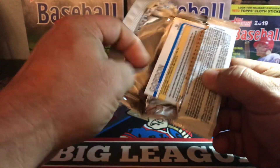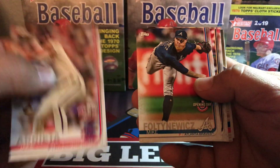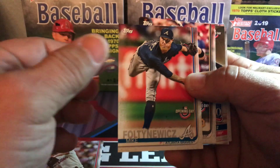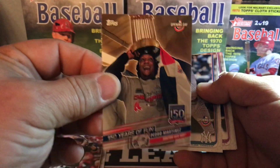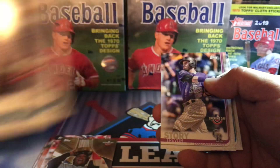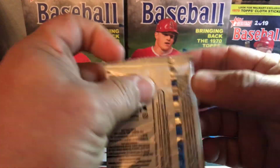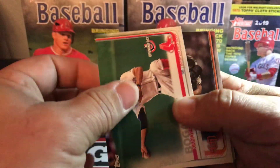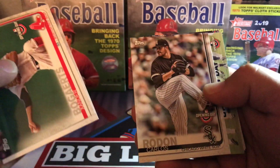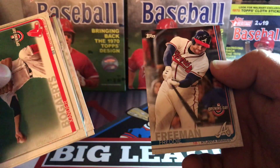Pack number one — it's the same stock as Topps Series One, kind of flimsy, I'm not really a fan. You can see it's pretty much the same design with the Opening Day logo. Some photo variations do exist from the regular series. There's an insert of Pedro Martinez, a nice Aaron Judge, and Alex Gordon. Not too familiar with all the crazy variations — I know there are some short prints you can pull. It's a really inexpensive product, with Derrick Rodriguez and Opening Day inserts.